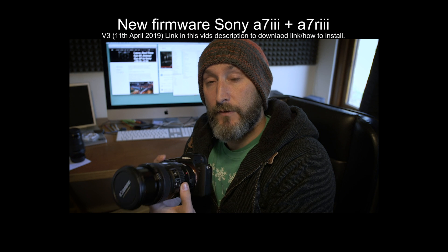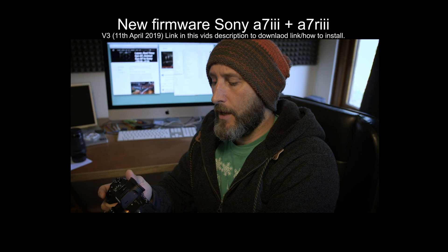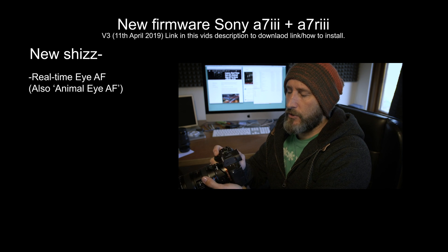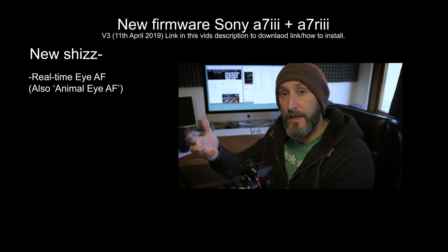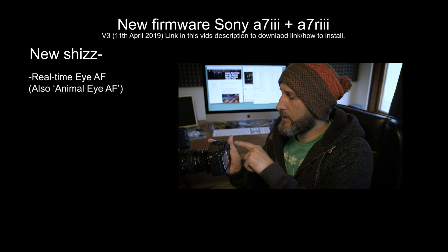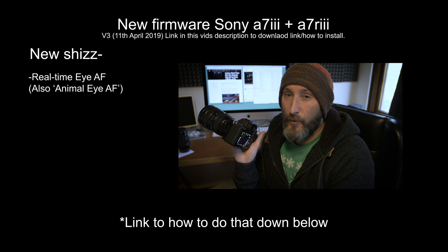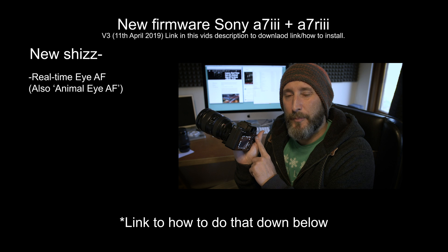Kudos to Sony for giving us a couple of features which I think most of us have wanted — certainly I've wanted. It has a bunch of little updates in there. One of them is a full-time Eye AF mode which essentially finds the eye even when you're not asking it to find the eye. For me personally, I had my Eye AF set up as a custom button with the AEL. It basically works the same as how I had it before — apparently it's slightly improved, but for me personally it works how I had it before.